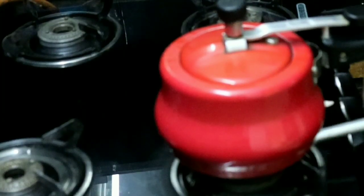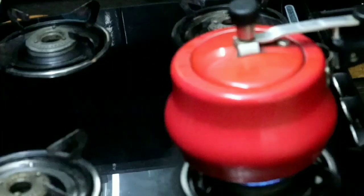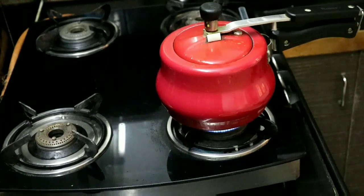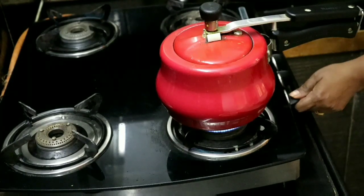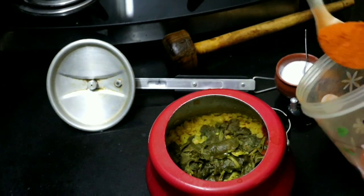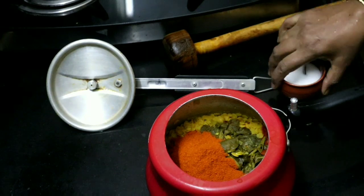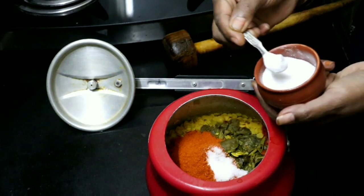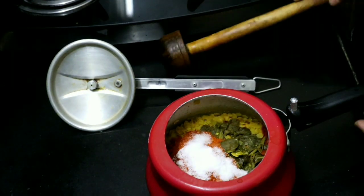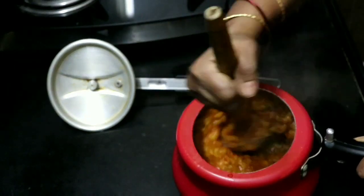Let's add 3 ingredients into it. Add 3 ingredients into the red chili powder. I will add the salt in the pan.